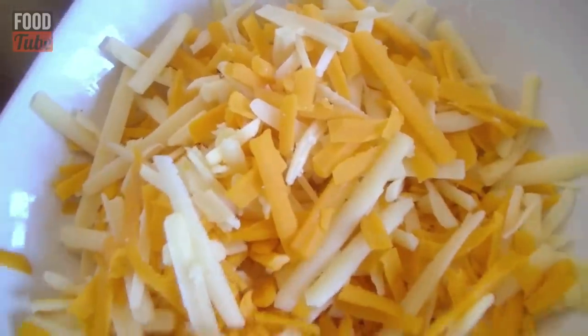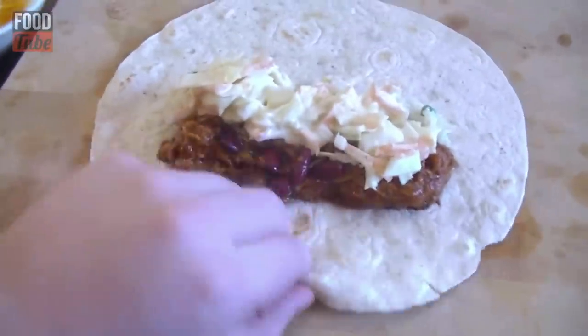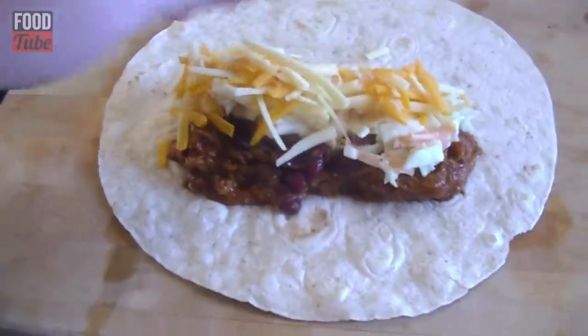We have had quite a session putting this together! We have got our rice, our coleslaw, some grated cheese — cheddar and red leicester — and of course our pulled pork. I have warmed a wrap in the microwave so it is nice and pliable. Load the pulled pork, coleslaw, and rice towards the upper part of the wrap, then sprinkle some cheese on top.